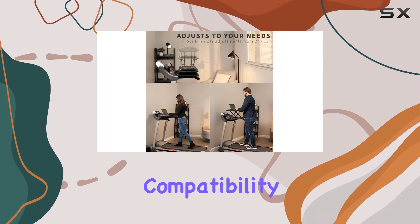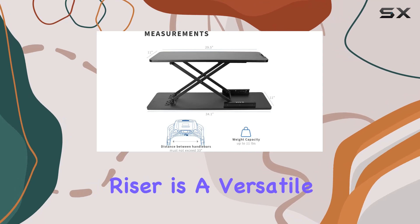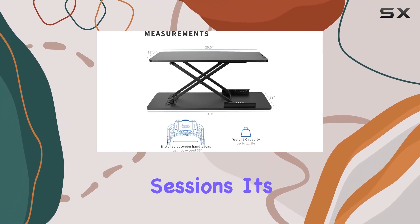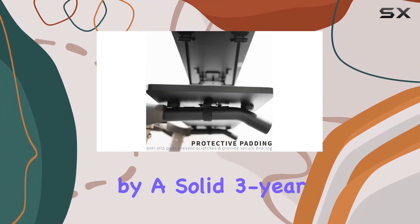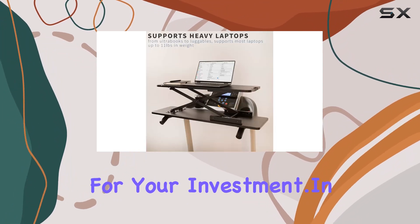Now, let's talk about compatibility. Designed to fit most treadmills, this Vivo Desk Riser is a versatile companion for your workout sessions. It's also backed by a solid 3-year manufacturer warranty, providing peace of mind for your investment.